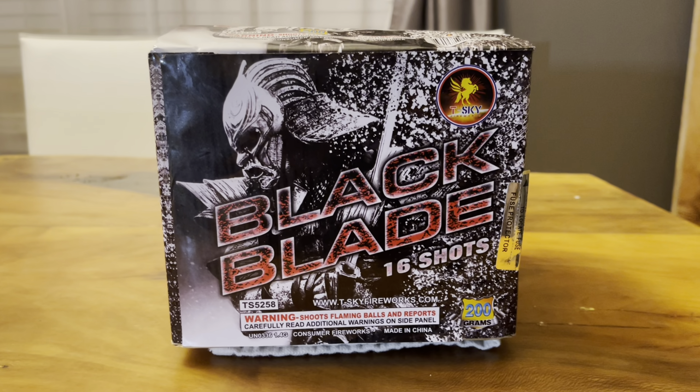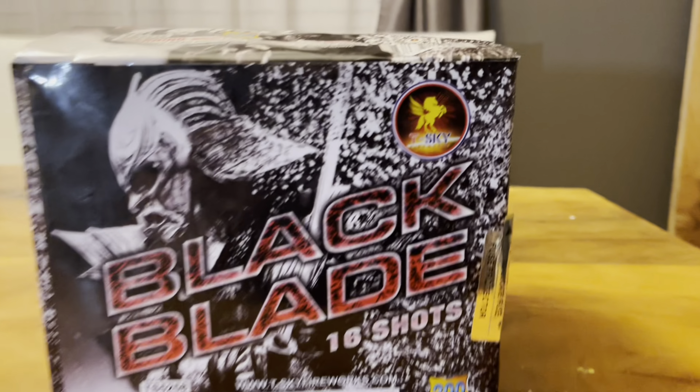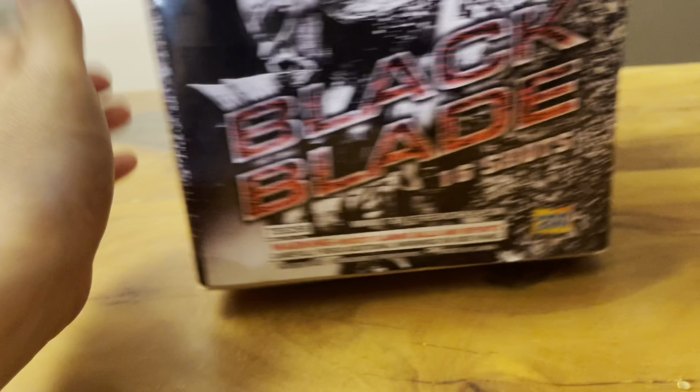Hey, what's up everyone, welcome to the channel. Today we're going to be demoing a 200 gram cake from TKY Fireworks called Black Blade. It is 16 shots. Check out this artwork — it's the same on all sides.